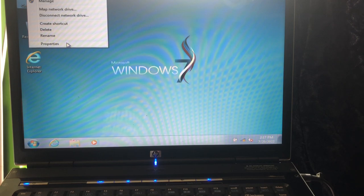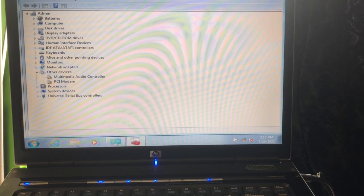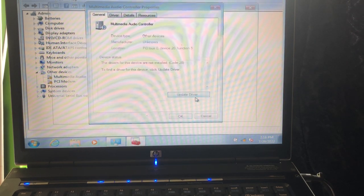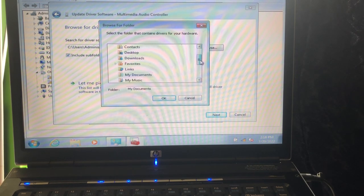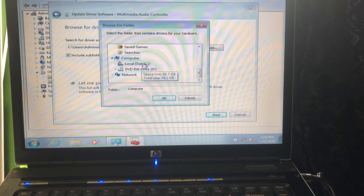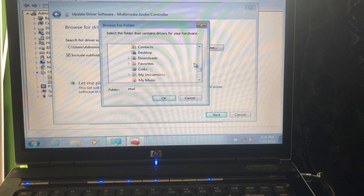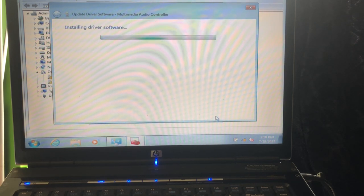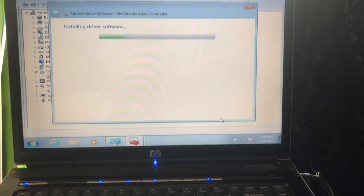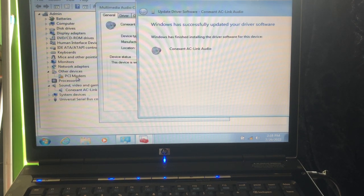We go to Properties, then Device Manager. I will have to activate it myself — this thing is not activating automatically. Go to Drivers, then Update Driver, Browse my computer for drivers, then Browse, and go to the C drive. Under Windows.old, then Users, then Downloads — that's the location where it should find the driver. The Conexant Sound AC-Link audio driver is installing. And it's already installed — amazing!